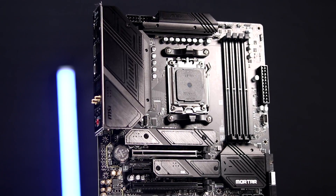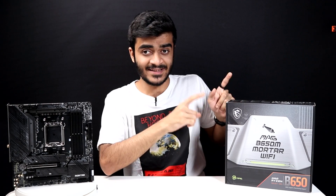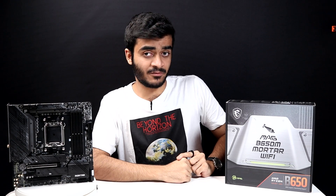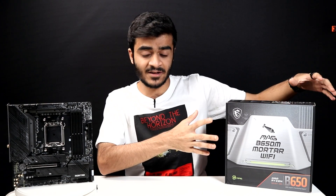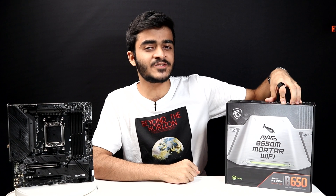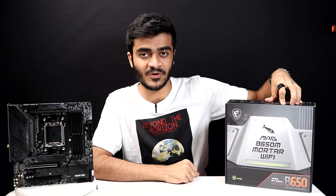This is going to be your first look at the B650 boards for AMD's 7000 series of CPUs, and specifically the MSI MAG Mortar Wi-Fi, the B650M Mortar Wi-Fi. We're going to be taking a look at the motherboard itself, the unboxing experience, and also let's talk about what's new and what's changing with the new 7000 series motherboards from AMD.